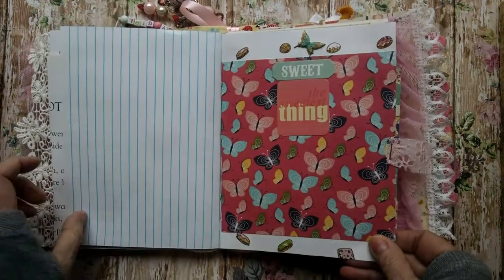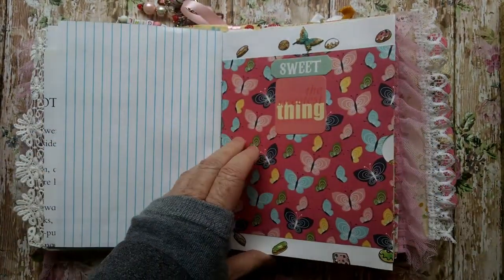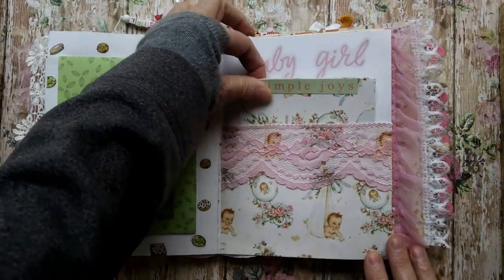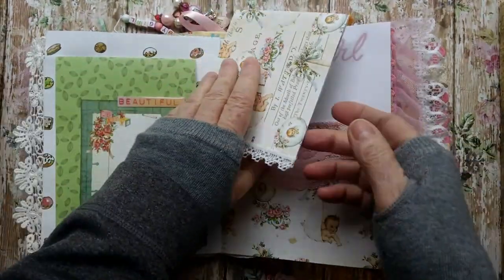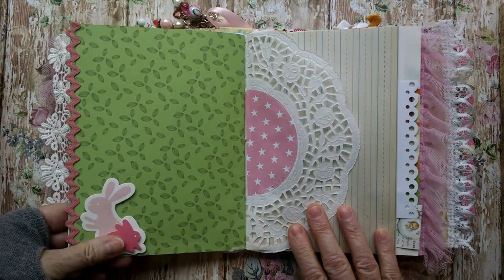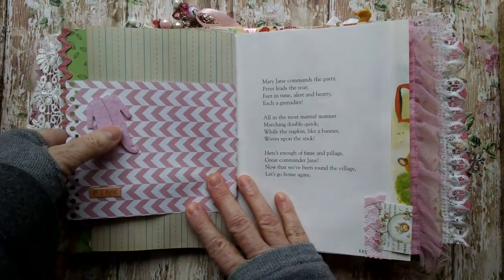Some graph paper. And here we have a little side pocket. Put a picture on there. There's a little flip up for a picture. A little pretty pink lace. And a little place for more pictures. With some pretty little lace on the side. And there's a little stickers and another quick trim. And there's some bunny dimensional stickers. And another little paper doily. And writing paper. Cute little jammy stickers.